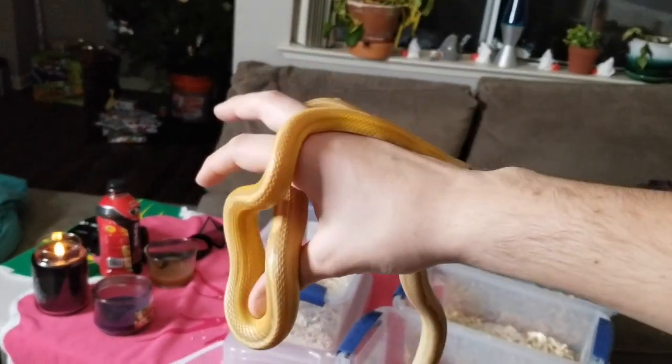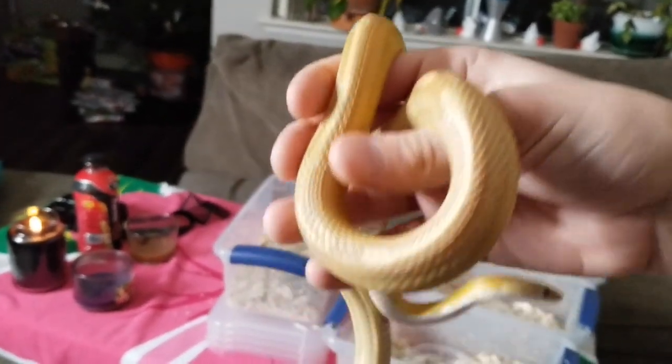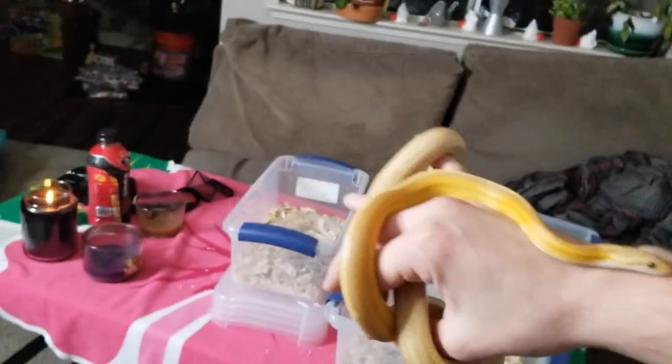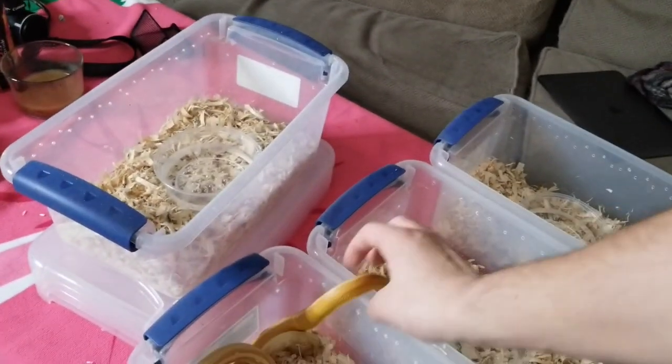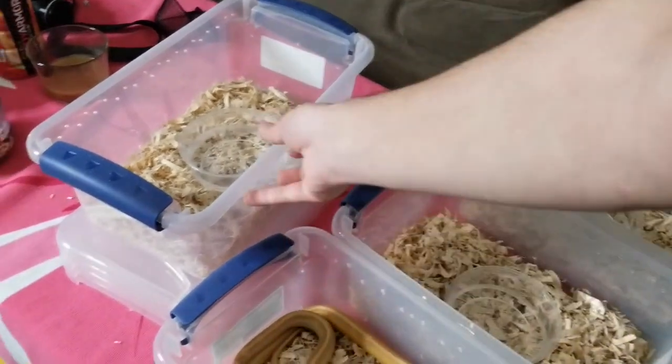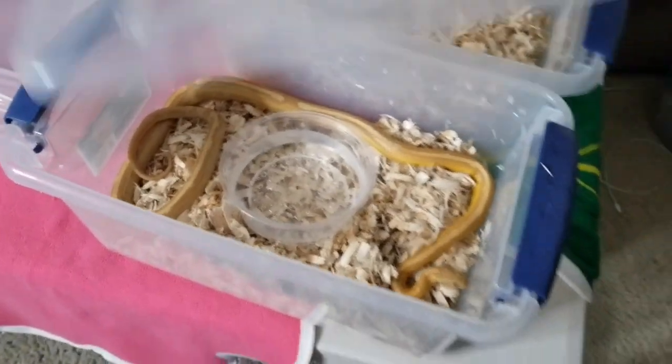What the heck is she? I forget what she is — I have it saved somewhere and I should put it on the tub, but I don't. She is... I honestly have no idea what she is. She's definitely cool though. Her name is Spaghetti.